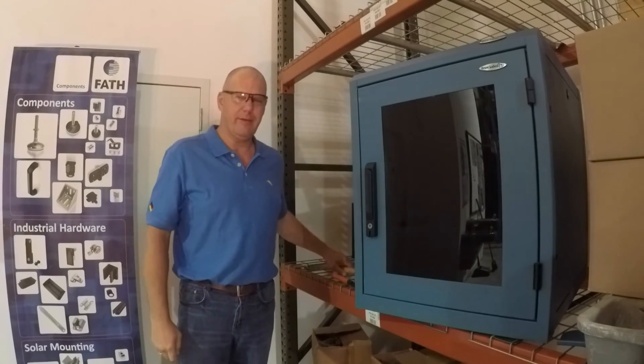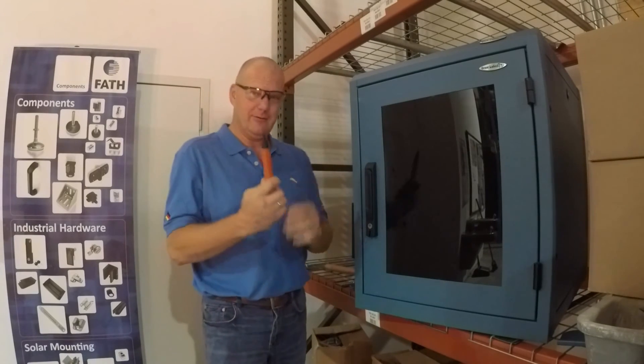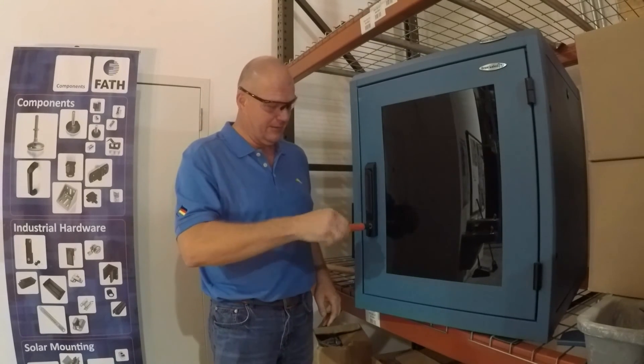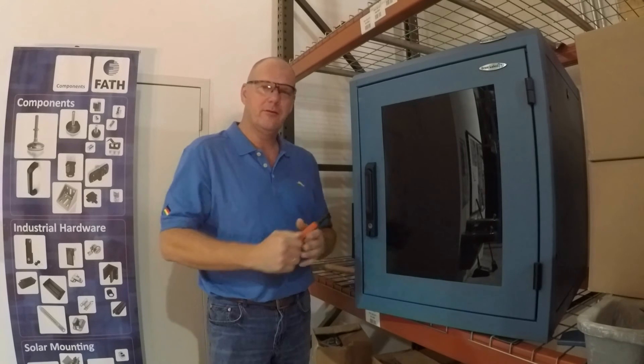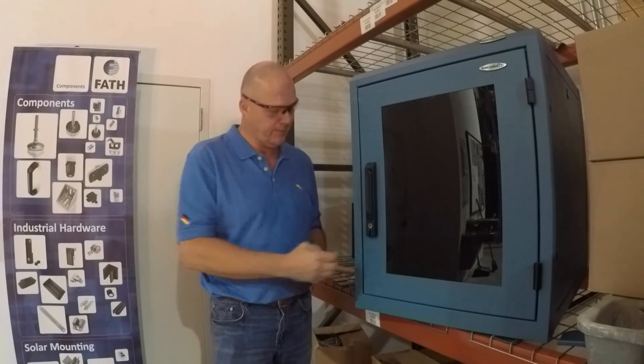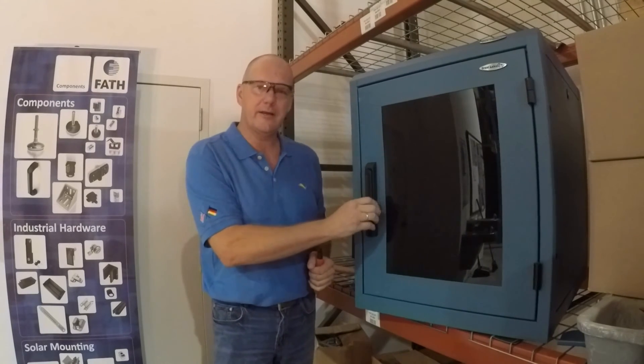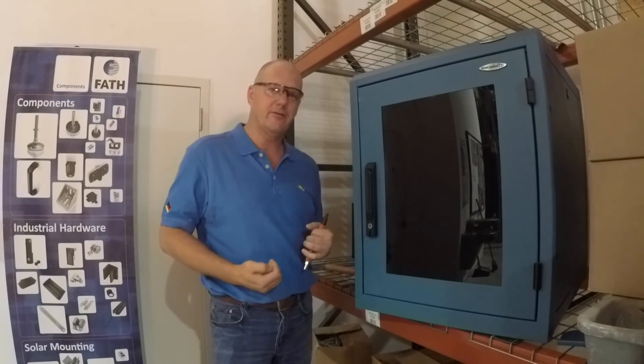The padlock came off as well. But now let's try to open it — it doesn't open anymore. So what happens once you hammer off the padlock, the mechanism is inside and locks the handle in place. You cannot access the door. All your equipment is in a safe place.